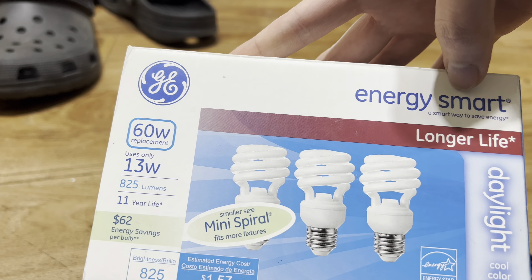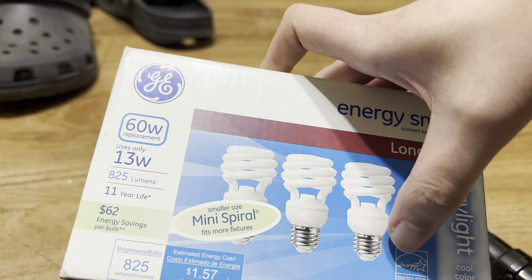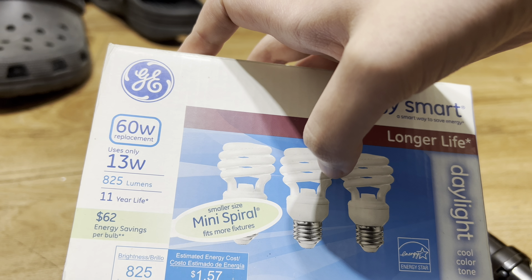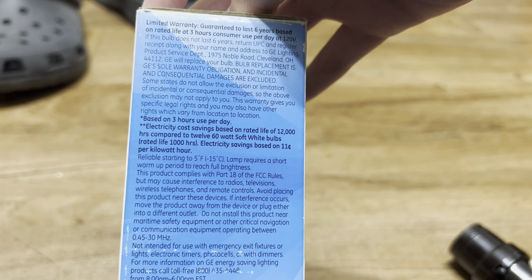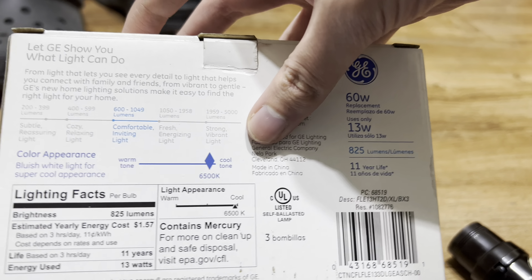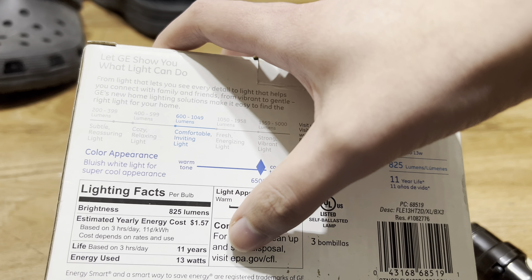They provide good quality light. It's energy smart, longer life, daylight, cool color tone — 6500K CFL bulbs. It's hard to find 6500K LEDs. It has a limited warranty. The box says it contains mercury, 6500K, like I said.